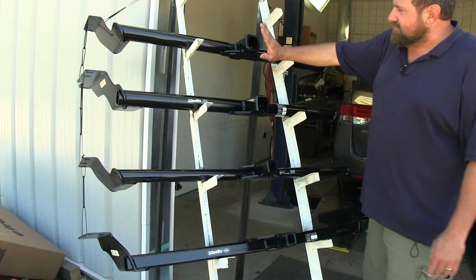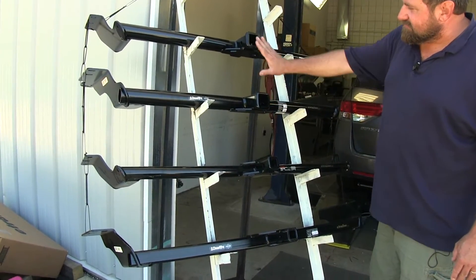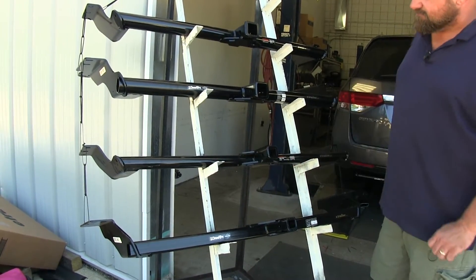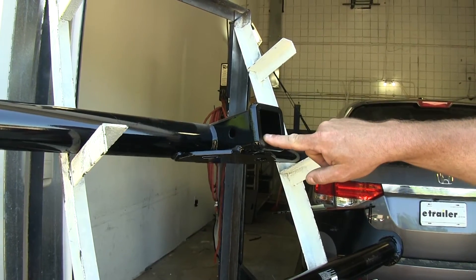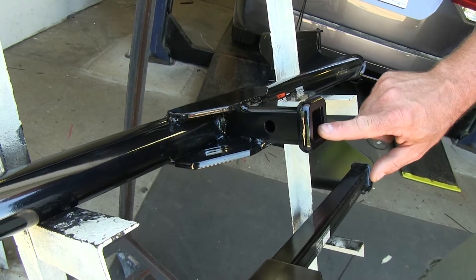You're going to notice that we have a difference in hitches here. The top two are Class 3 hitches and the bottom two are Class 2. That's going to give you a two-inch receiver opening on the Class 3's and an inch-and-a-quarter on the Class 2's.